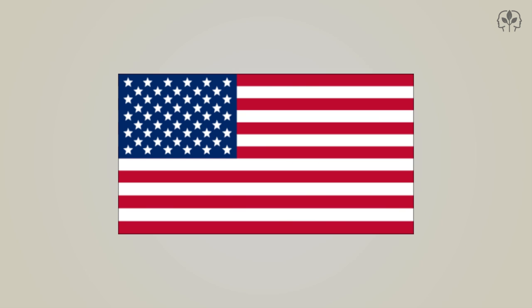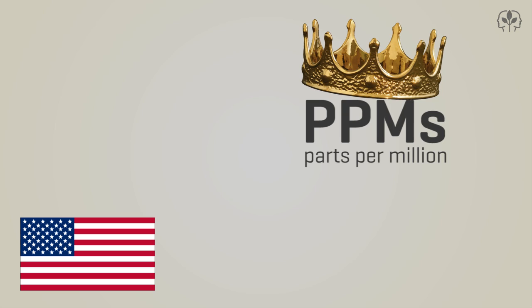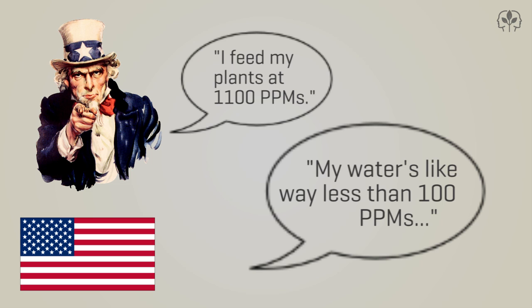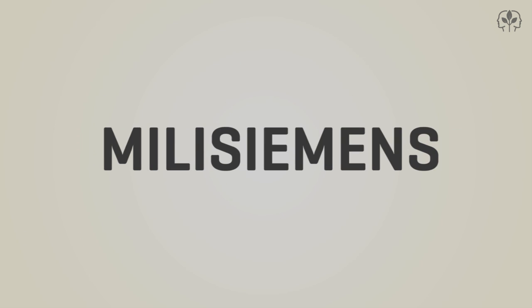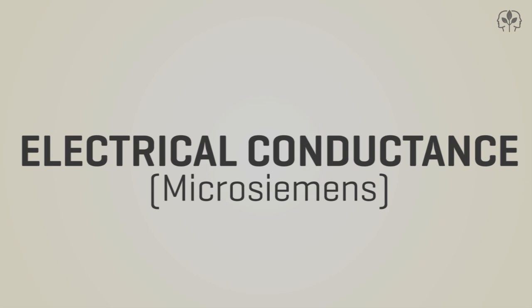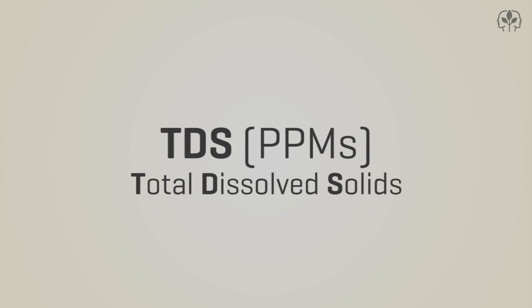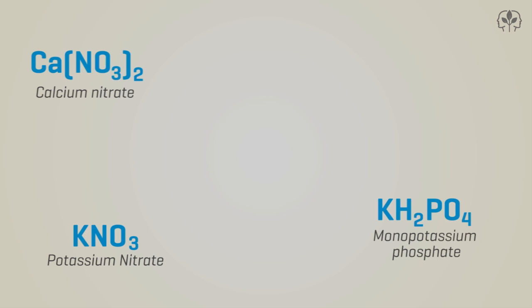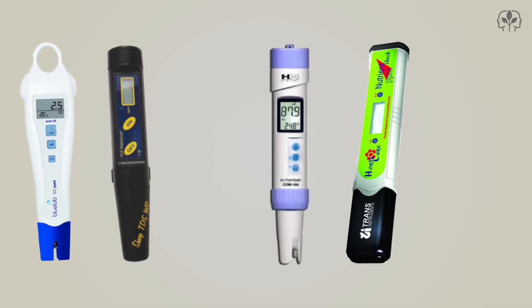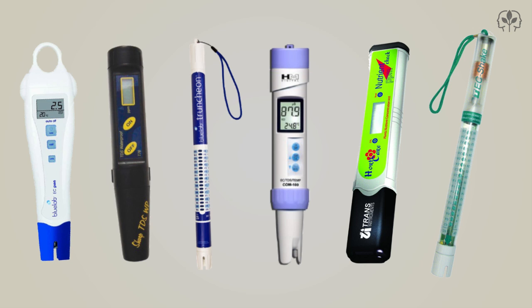However, growers in the United States tend to favor PPMs, or parts per million. You'll hear hydro people talking about feeding their plants at 1,100 PPMs, or boasting about their source water being under 100 PPMs. What has all this got to do with microsiemens, millisiemens, or electrical conductance? Well, as it turns out, there are different ways of converting electrical conductance — using microsiemens — into TDS PPMs. Different solutes have different conductivity levels, so any conversion factor is always going to be an approximation. A TDS meter is just a conductivity meter with a little bit of software that makes the conversion to PPMs.